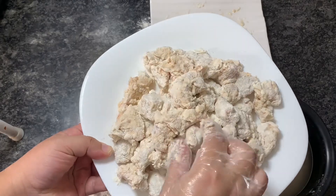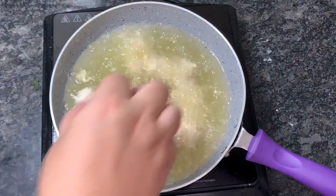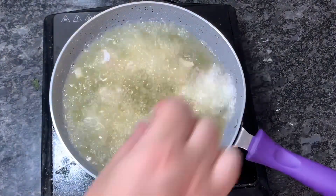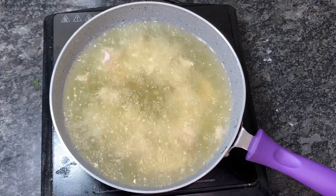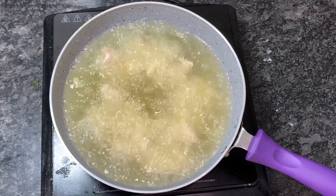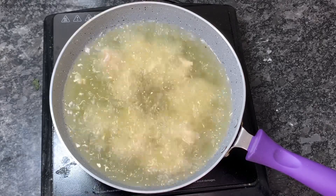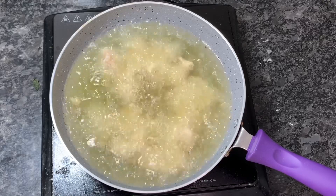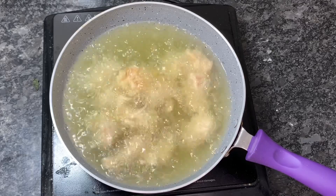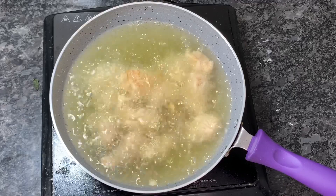I have heated up oil and added the chicken pieces to it — don't overcrowd the pan. I have kept medium to high flame. We don't cook on high flame or it will burn, but not totally medium either, because it needs to become crispy. Medium to high flame ensures it gets cooked inside as well. Deep fry on both sides.